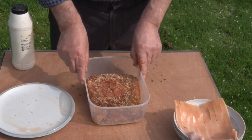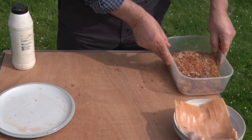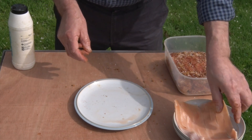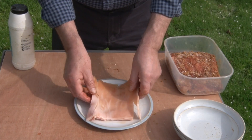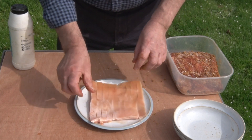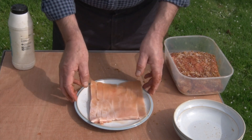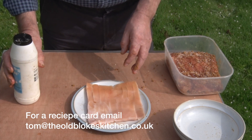Well, that was difficult, wasn't it? Now, one of the lovely little by-products of doing this is we end up with this skin. Now you can throw it away, but why bother? Because this is one of the greatest things there is, and we're going to make pork scratchings.